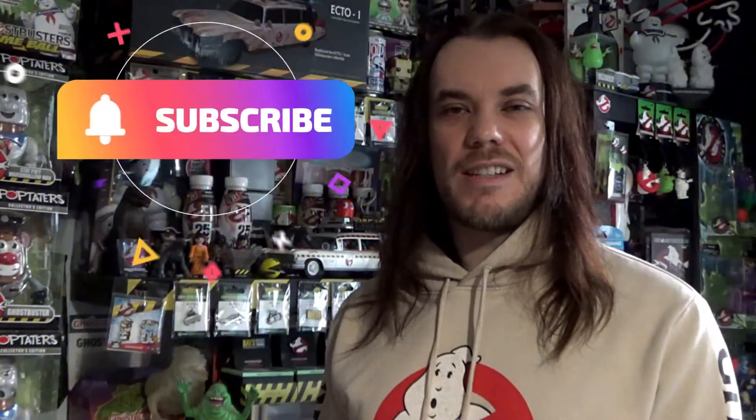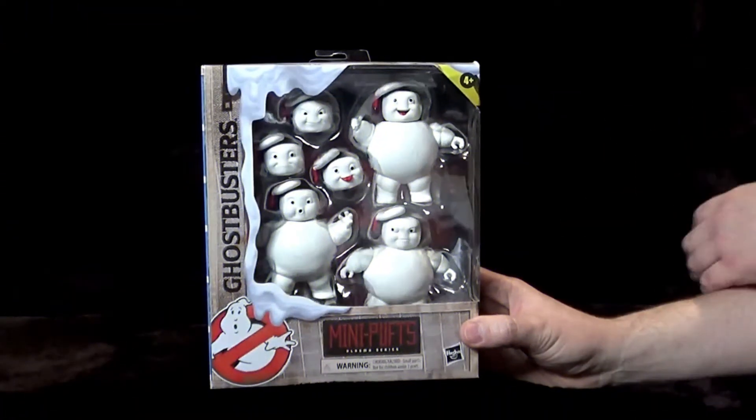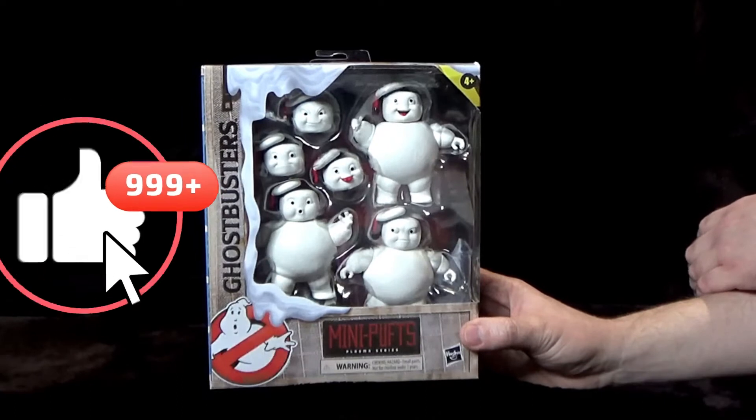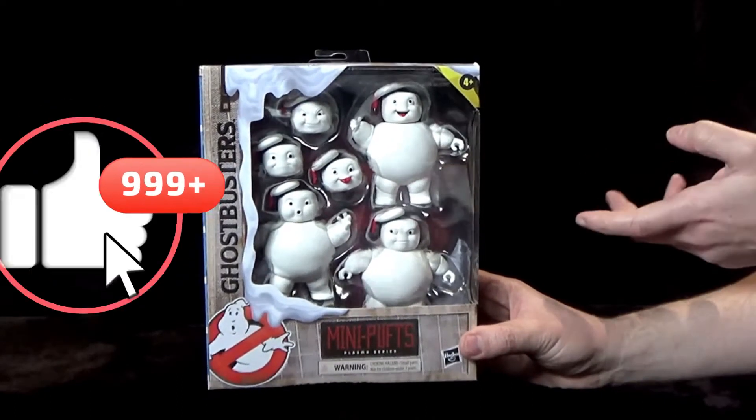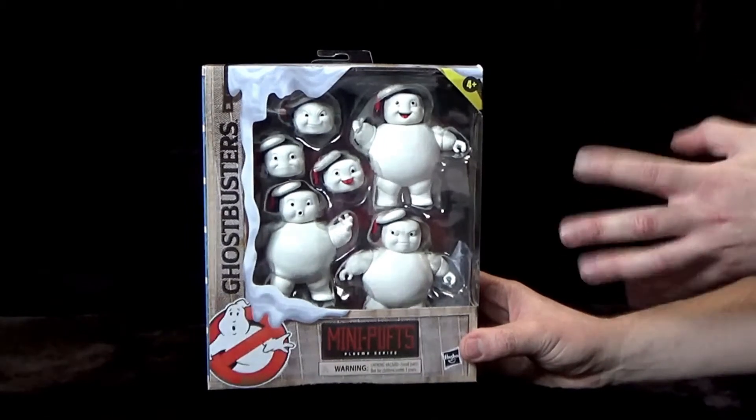Hello, Darren the Magic Ghostbuster here, and in this video I'm taking a look and unboxing the Plasma Series Mini Puffs. So here is the Plasma Series Mini Puffs. Now if you've watched any of my videos in the past you'll know that I'm mainly a mint-in-box collector, but I will be unboxing these.